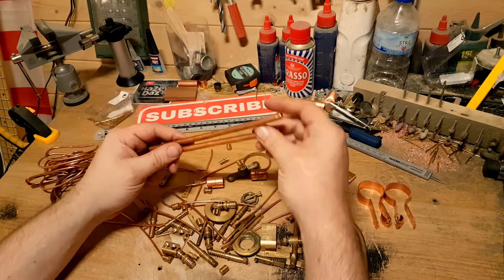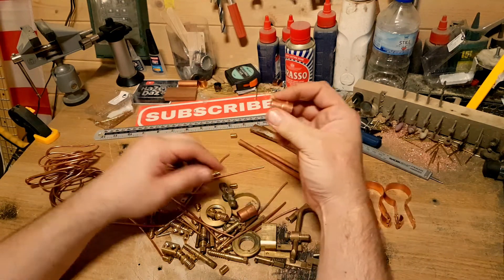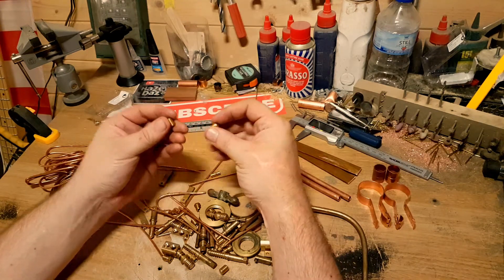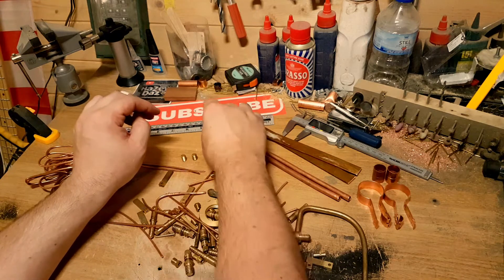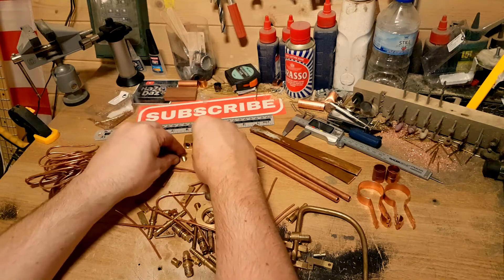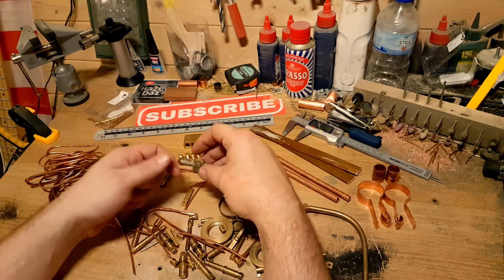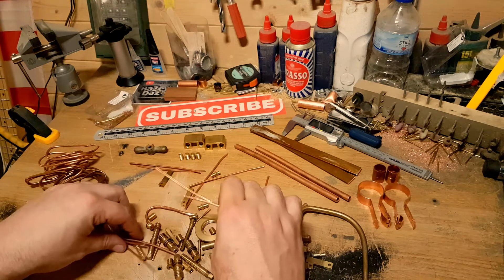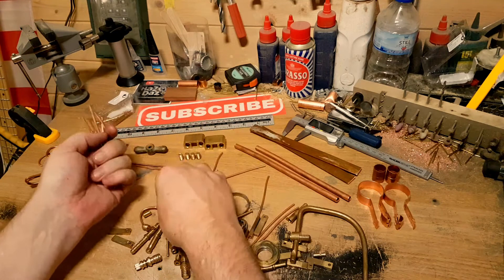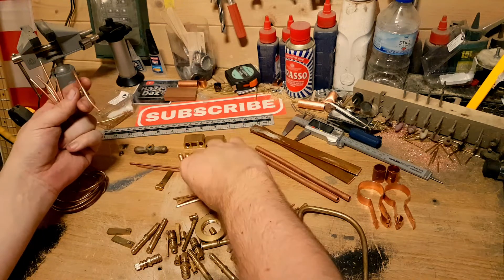That's going to be very handy, definitely going to use that. Those are going to be very handy too — they're good. Some scrub bolts and nuts — I've got an idea for them, not sure if it's going to work, but look at all this good stuff. Trying to get little bits like this is a nightmare.